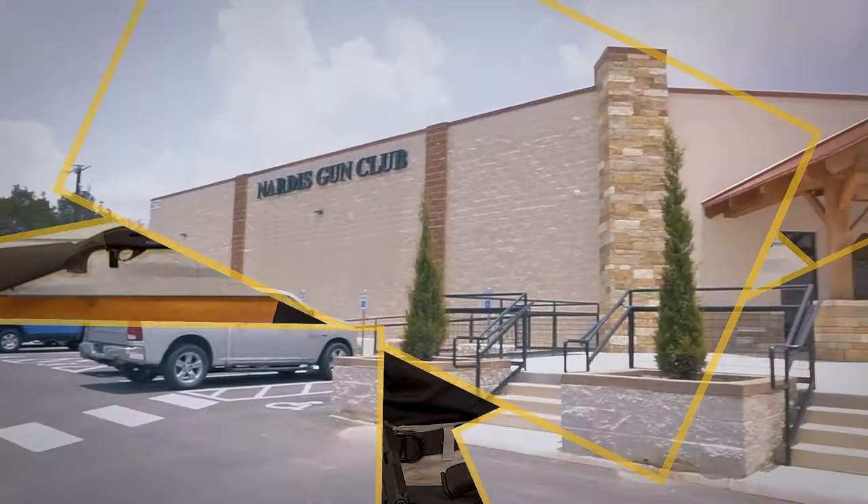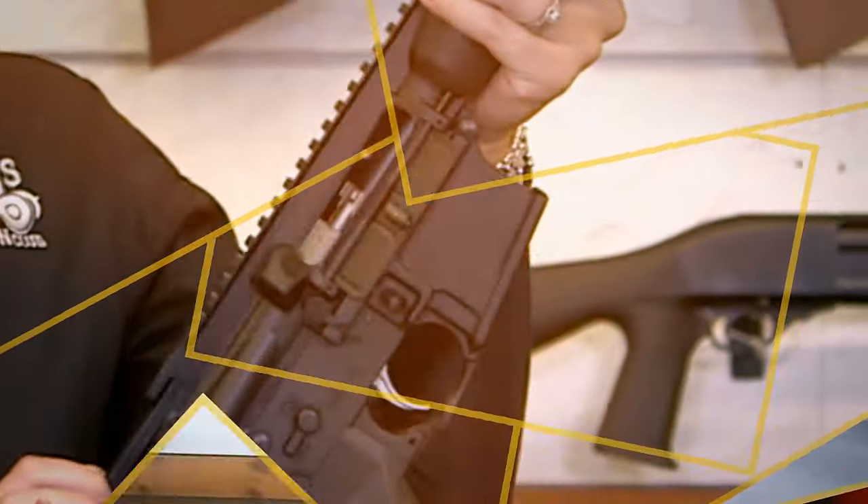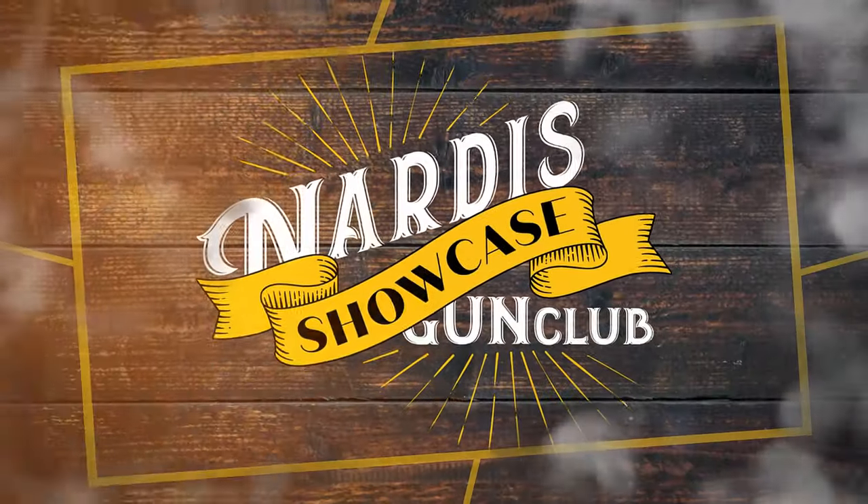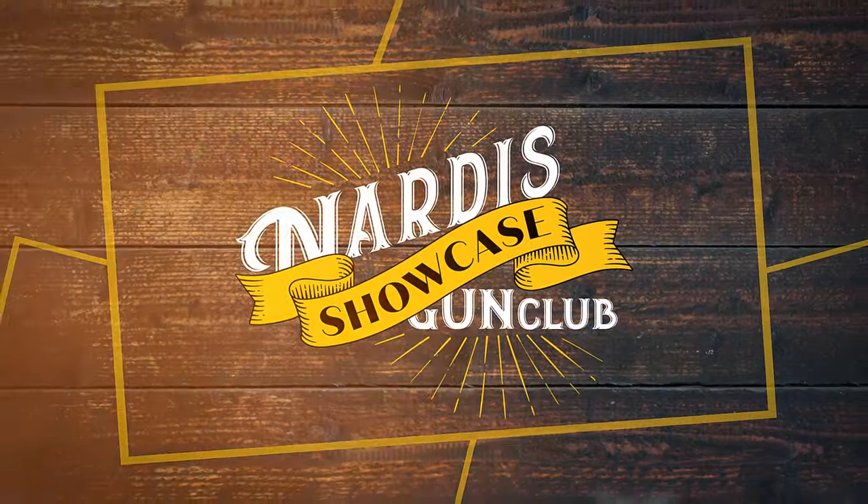Hey everyone, it's Emily again with Nardis Gun Club here to bring you today's Nardis Showcase. In this video, we're going to be talking about the Glock 43X and the Glock 48 and what's different about them. And as always before we begin, I want to demonstrate to everyone watching that we are working with safe and clear firearms, so I'm going to go ahead and clear them.